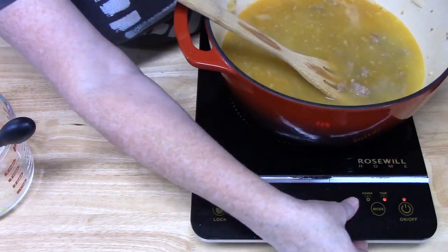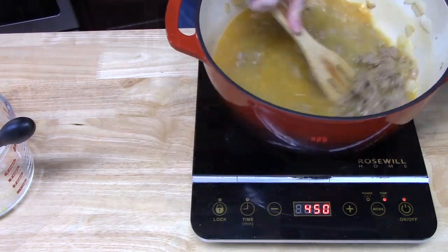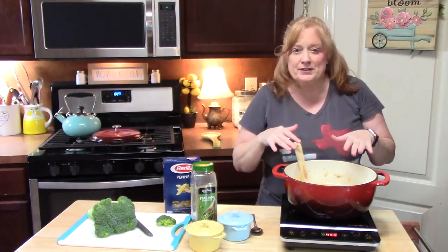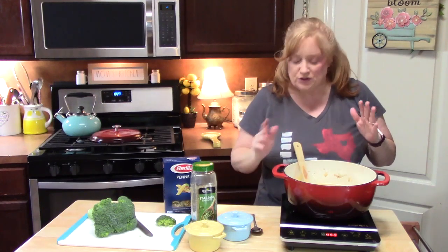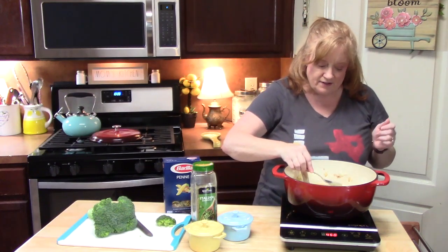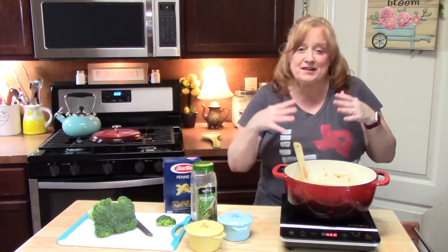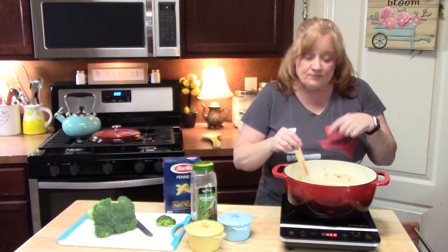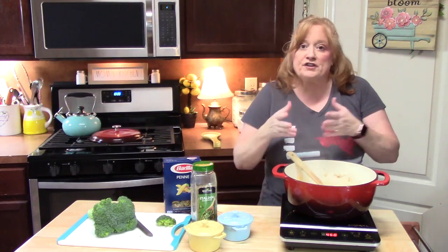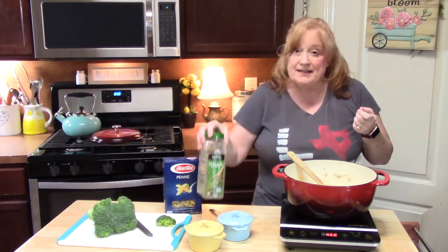We're going to bring our heat to a high heat. Along the way, make sure you give it a taste while it's coming to a boil, because this is where you want to make sure you've seasoned it the way you want it — this is what's going to flavor our pasta. Mmm, that is delicious. If you use that Italian sausage, it has all the flavors you need. If you're using ground beef, I would definitely add some salt, pepper, and Italian seasoning.